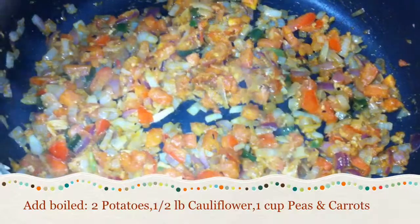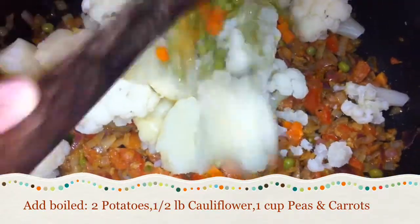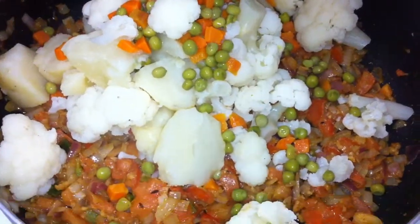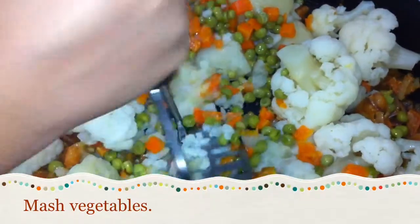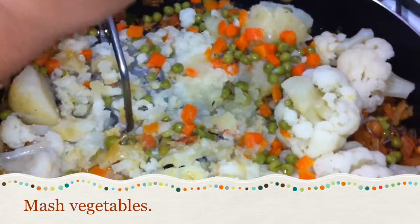Add the boiled vegetables — using potatoes, cauliflower, peas, and carrots. Crush the vegetables so that they mix in. We need to crush them, so crush them with any pressure.